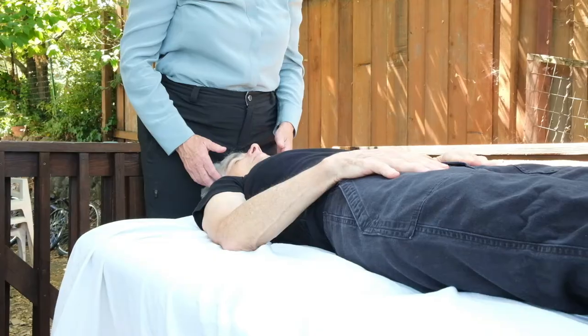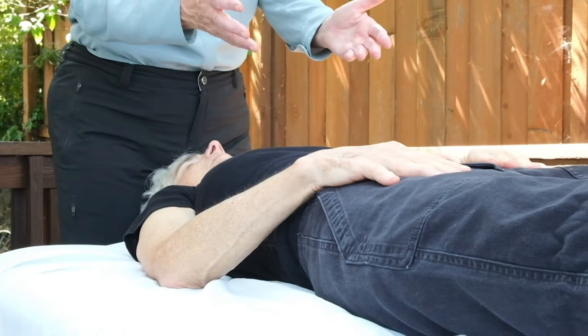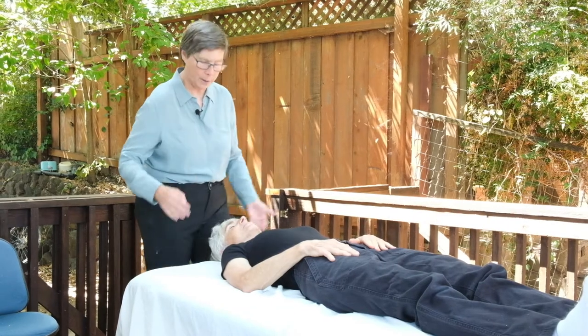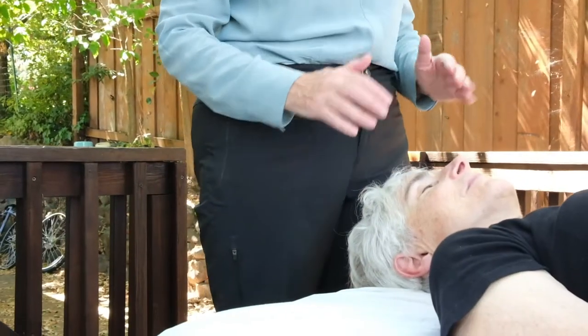First, I'm going to show you a rib raising technique that helps free up the ribs so that people can breathe better if they're having some trouble breathing, like with asthma or congestion. You don't want to do it when they're contagious because you will put yourself at risk. If you have the luxury of a massage table, that's great. If not, you can use a bed with no footboard, or a sturdy dining room table with some padding — a mattress pad or blankets — to protect the practitioner's hands.